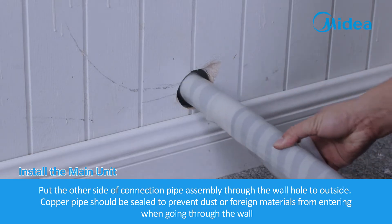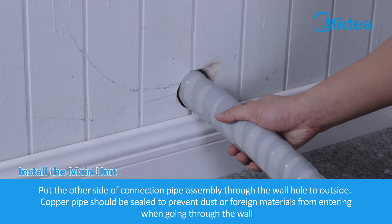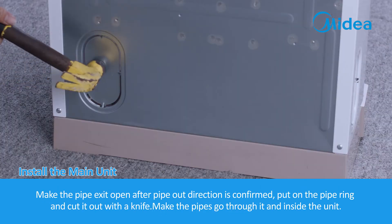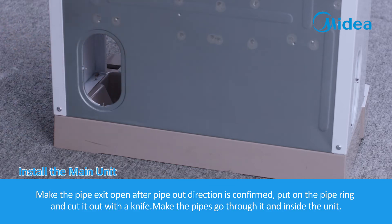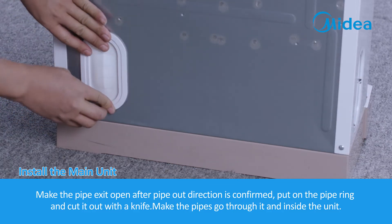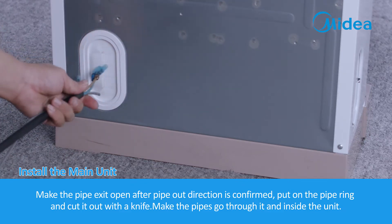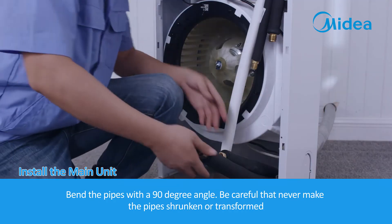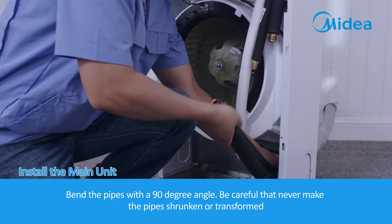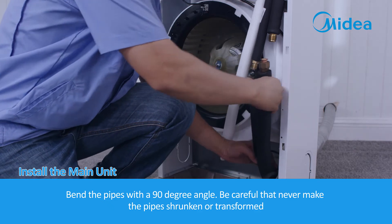The copper pipe should be sealed to prevent dust or foreign materials from entering when going through the wall. Make the pipe exit open after the pipe-out direction is confirmed. Put on the pipe ring and cut it out with a knife. Make the pipes go through it and inside the unit. Bend the pipes to a 90-degree angle, being careful never to let the pipes become shrunken or deformed.